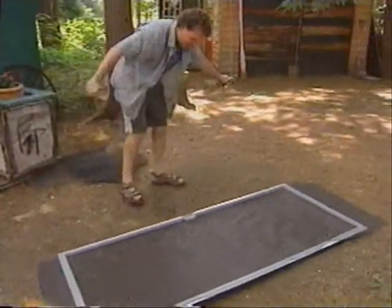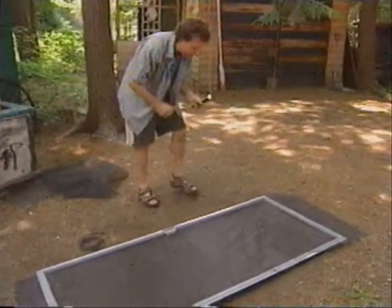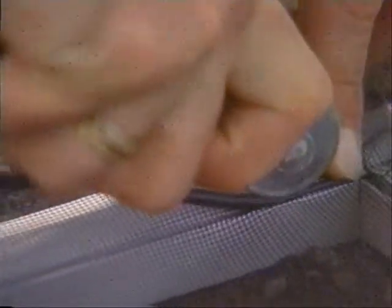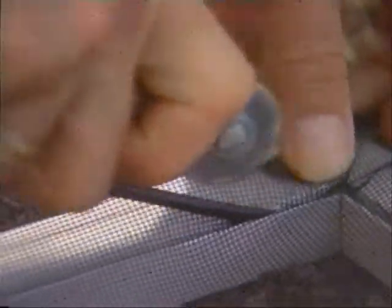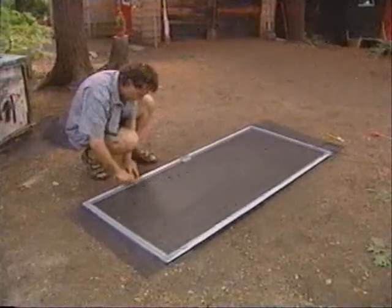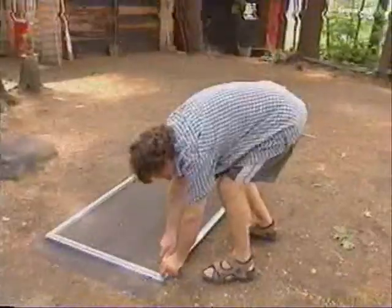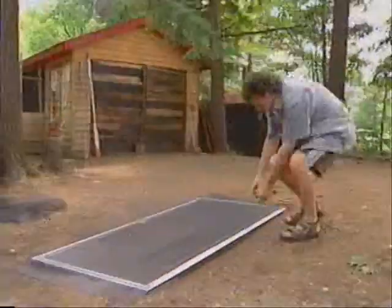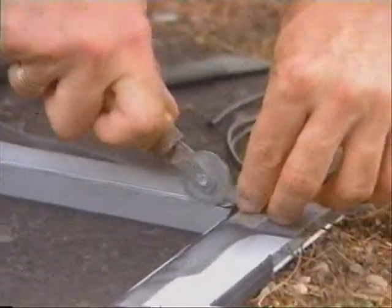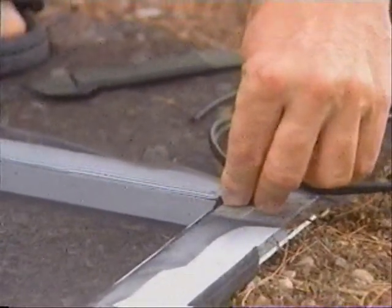Start in one corner up here. Take your spline — it's plastic, not licorice. Pull it to the edge and get it started. And there, once you've gone around the entire screen, cut off the spline.